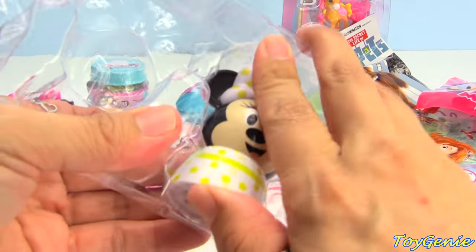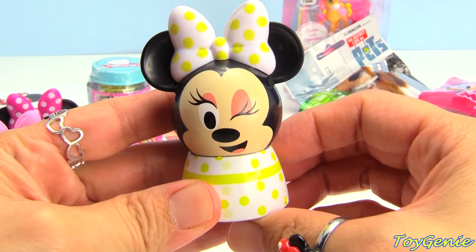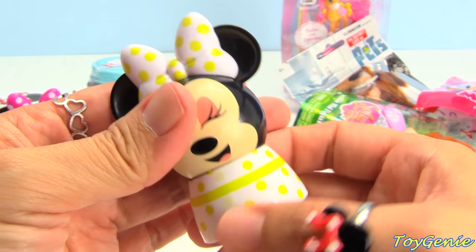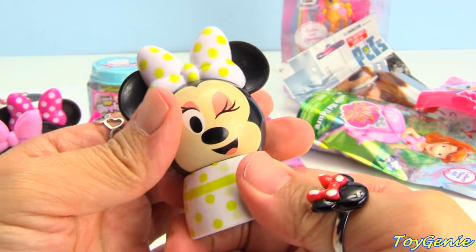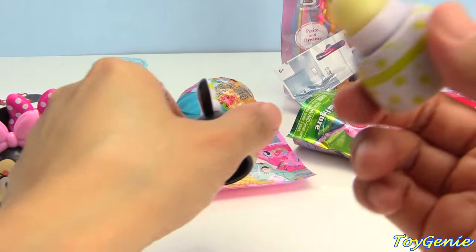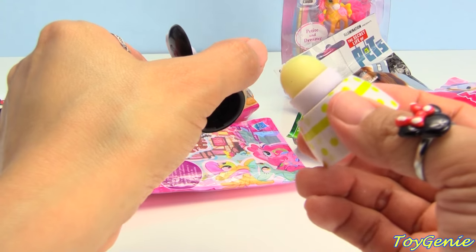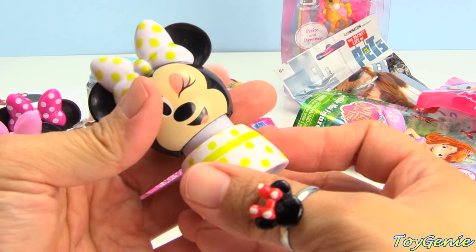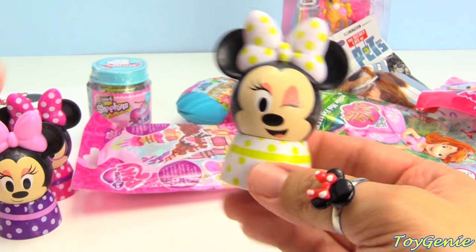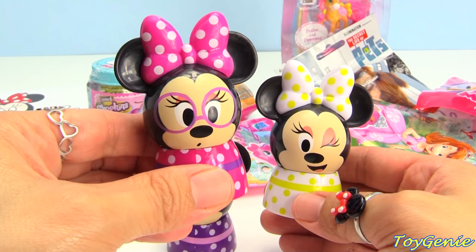And this one, of course, is going to be lemon. Here she is winking. And she's wearing a white with yellow polka dotted dress. It smells very lemony, but it doesn't smell sour. It's just like a sweet citrus scent to it. Super cool. These are just way adorable. This one's still my favorite.